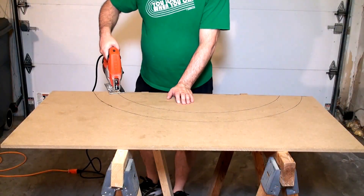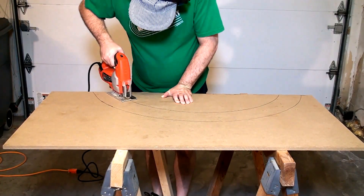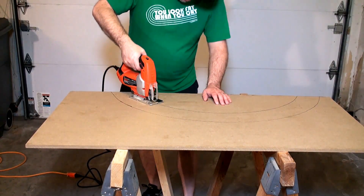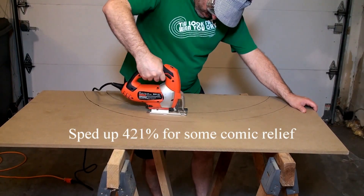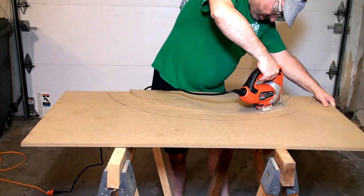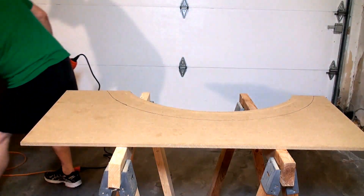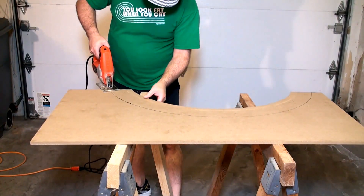I'm going to start with the inside 16 inch radius first. Make sure you don't cut through your sawhorse. Half circle - well, sort of half circle. Now let's do the outside radius.